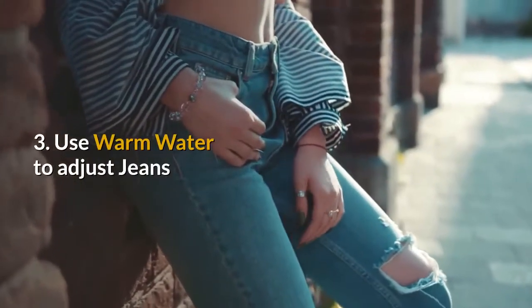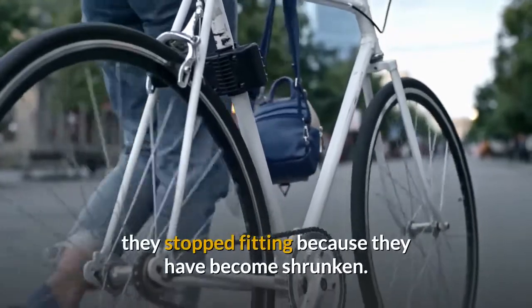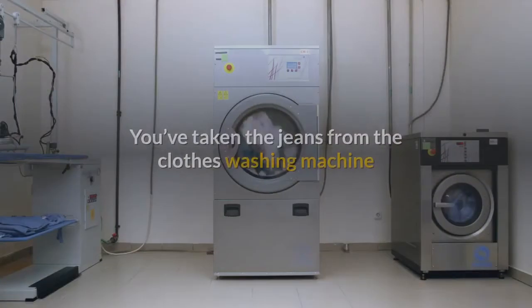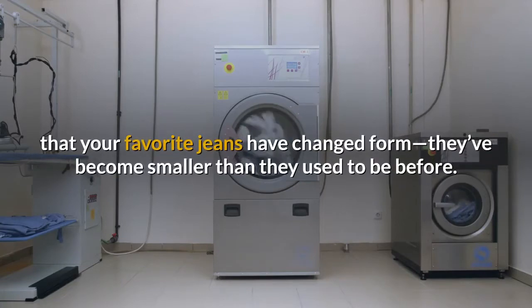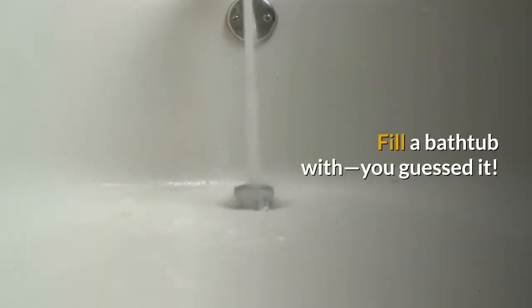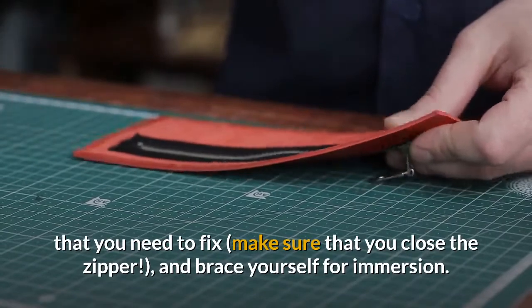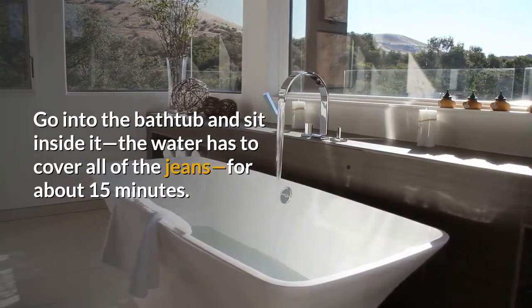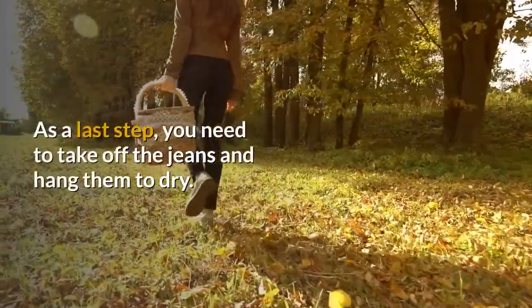Method 3: Use warm water to adjust jeans. If your jeans have lost their proper adjustment — for example, they stopped fitting because they have become shrunken — there is a pretty easy way to fix them. After taking the jeans from the washer and dryer and finding they have become smaller, follow these steps: fill a bathtub with lukewarm water, just enough to cover your legs. Put on the jeans, make sure you close the zipper, and go into the bathtub and sit inside it so the water covers all of the jeans, for about 15 minutes. After that, take yourself out of the tub and keep wearing the jeans until they are fully stretched. As a last step, take off the jeans and hang them to dry.